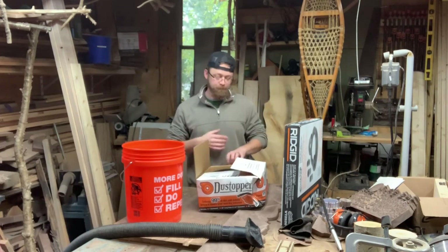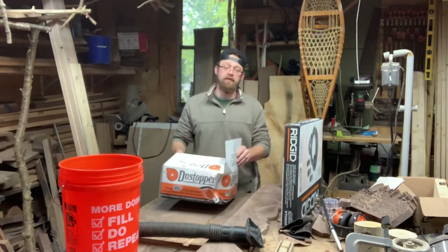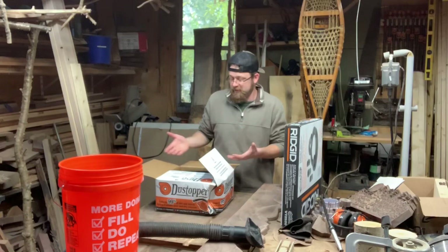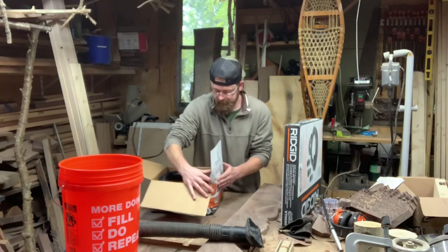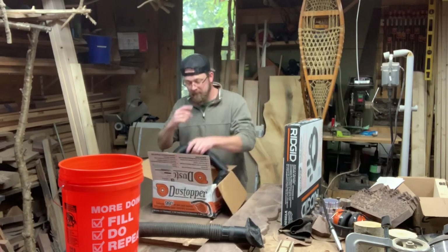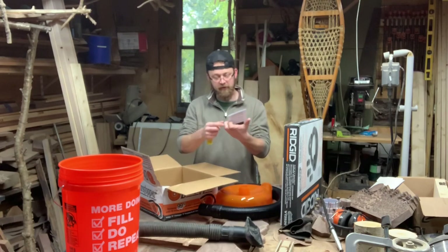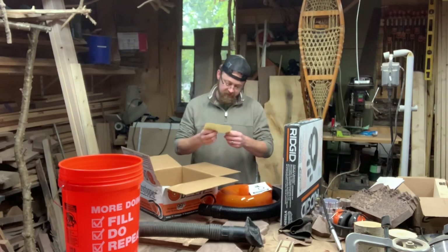So we already opened it to look at it. Let's open this thing up and go over it. It comes with a hose and the unit. We've got a couple little pieces of paper — assembly instructions and an operator's manual for the Dust Topper HD12. And we've got some important safety instructions.